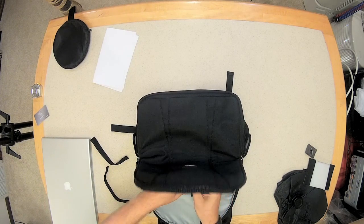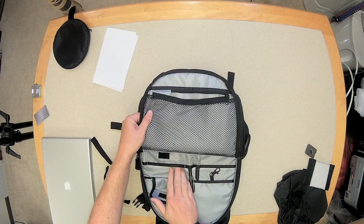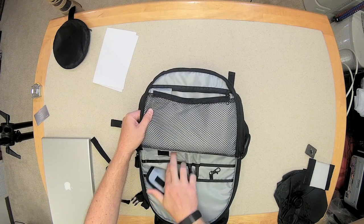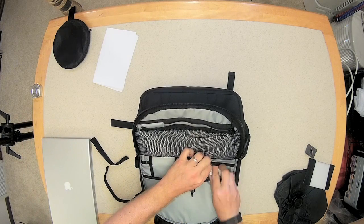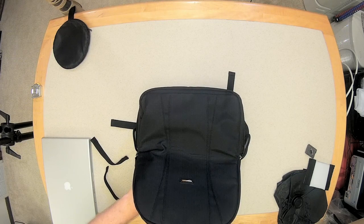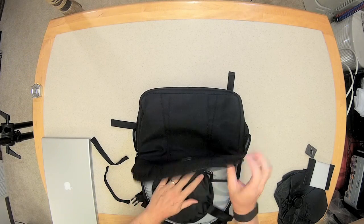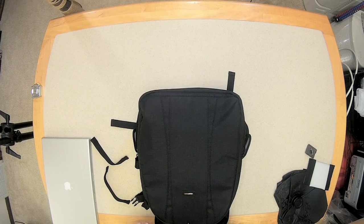I can put pens in here, room for spare memory cards — I already had those in there. It's got space for business cards, a model release, and another pop-up flash.